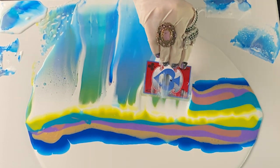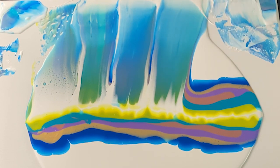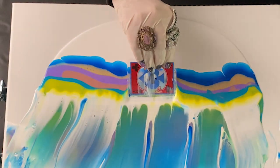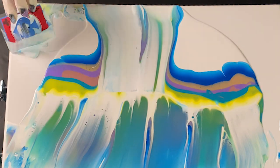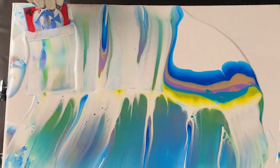My friends are just way too modest. Riffing off the double swipe technique, I firmly drag a card from the middle line outward through the paints, first to one side, then to the other, wiping the excess on the canvas edges. While I'd never want those extra globs to show, they are helpful in moving the excess paint along and ultimately off the canvas.